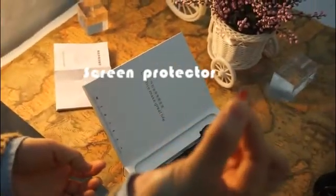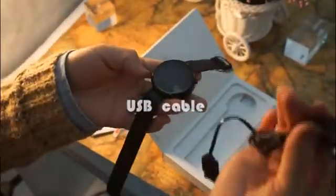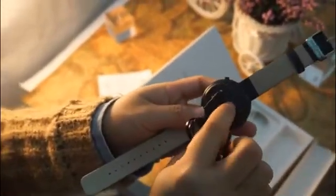There is also an additional screen protector for the screen. And here's the black watch with the band. Inside the accessories compartment, there is a USB cable for charging — it uses an absorb-type charger, which is very convenient.